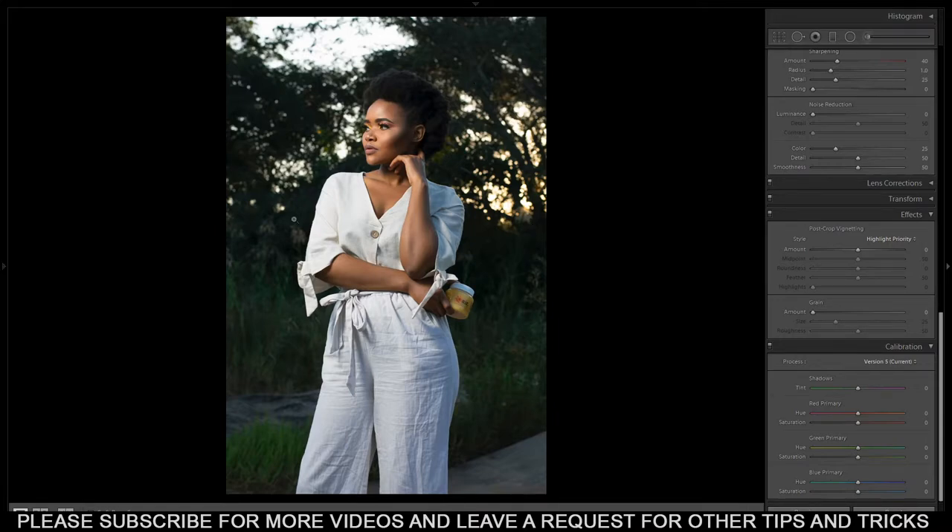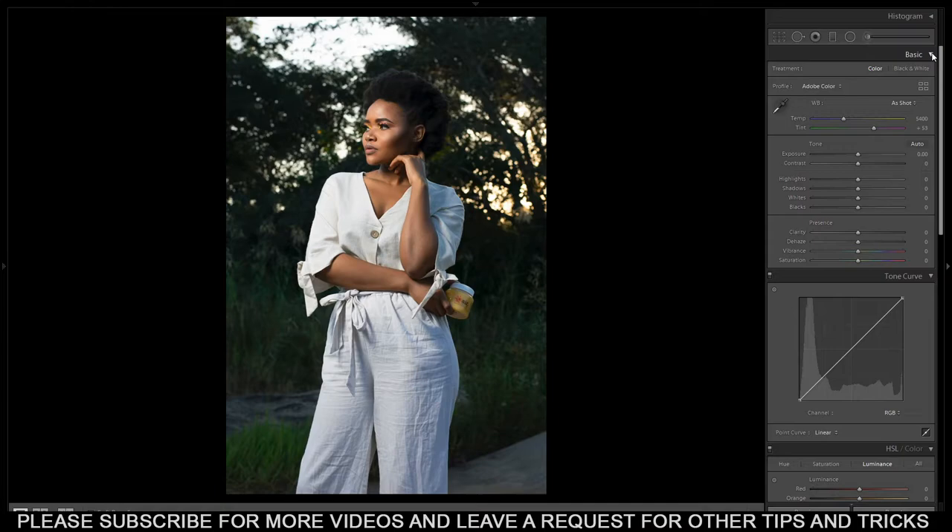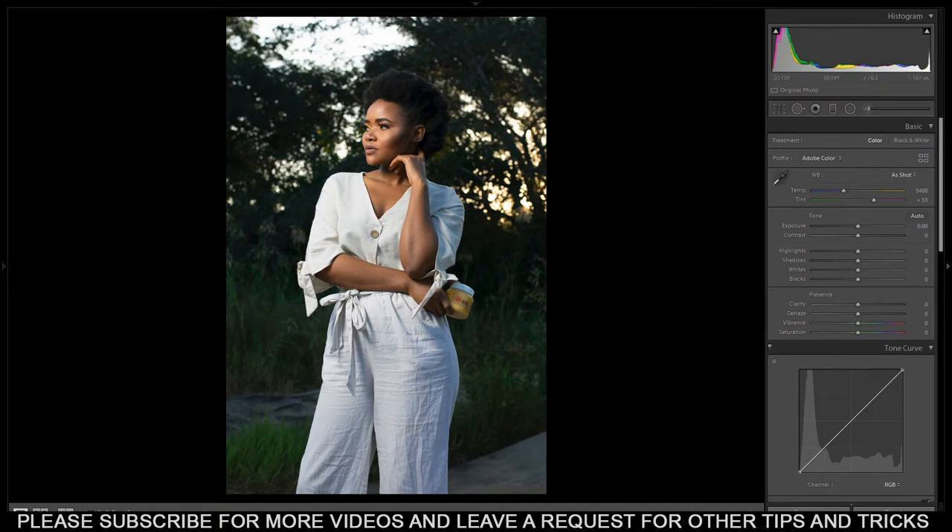The first thing when you shoot is always capture the picture properly. Don't depend on editing to fix bad camera settings - if you suck on your settings you'll have a problem when it comes to editing and you'll have to do a lot of work. Make sure your exposure is properly set. If you're still new to photography there are tutorials focused on that. I've been helping a lot of photographers - you can hit me up, DM me on Instagram and I'll add you on WhatsApp so we can communicate.